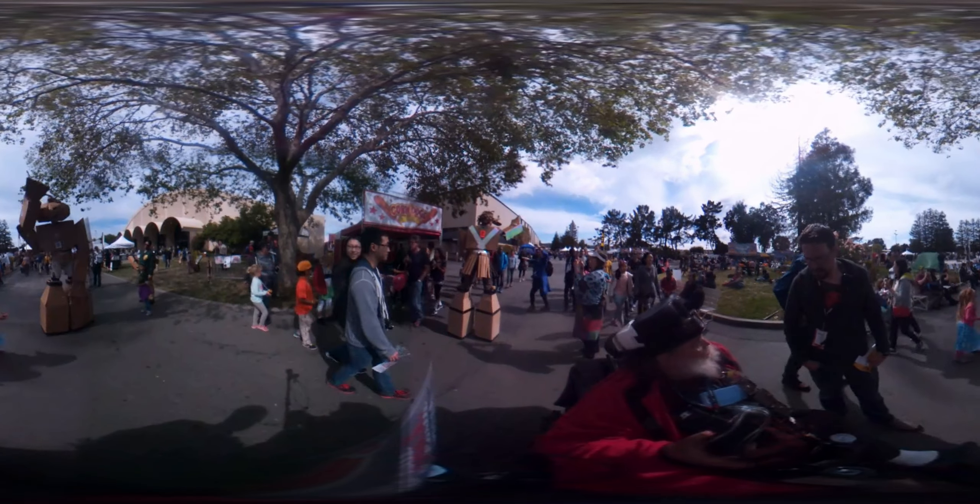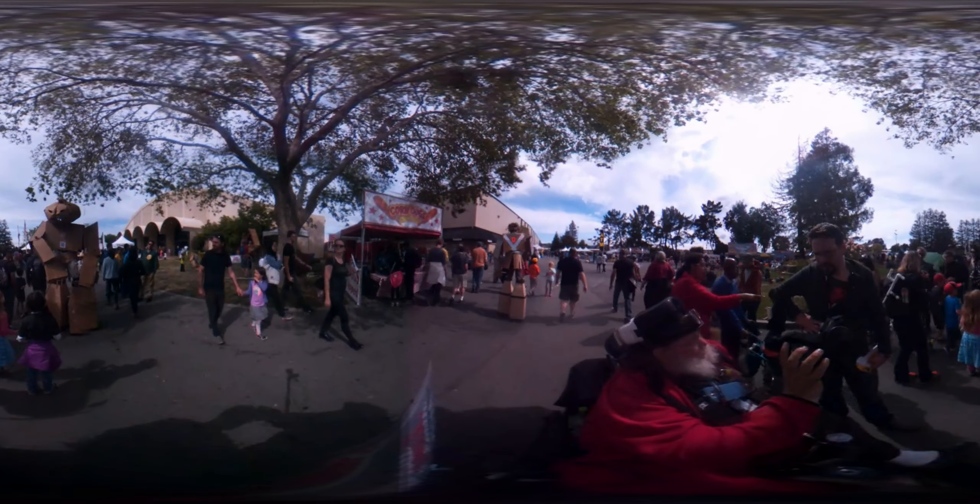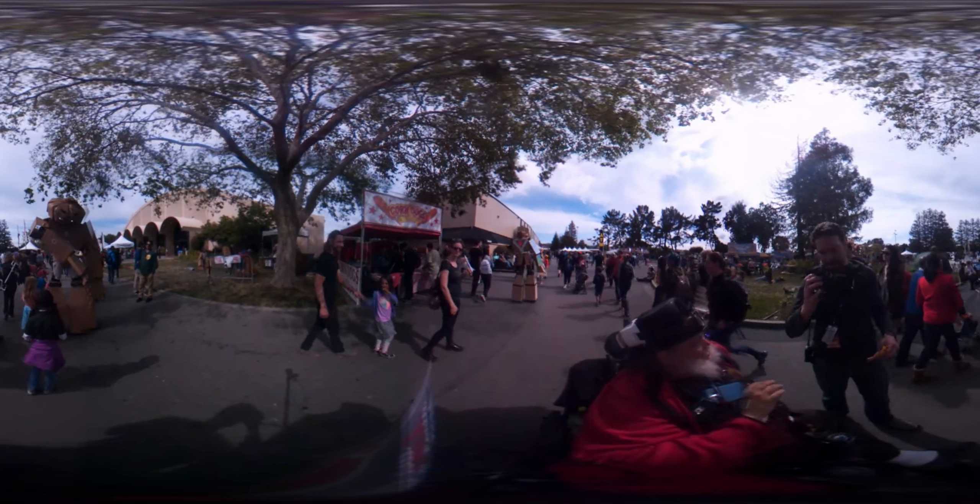Currently this sells for about $400, and eventually I want to get it down to about $300. It's cheaper than most smartphones, and at 1080p — 1920 by 1080 — it's actually higher resolution than most smartphones. The people I've shown this to say the optics are better than the Rift because you don't get any screen door effect. Yes, I have used the CV1.